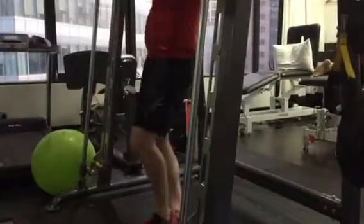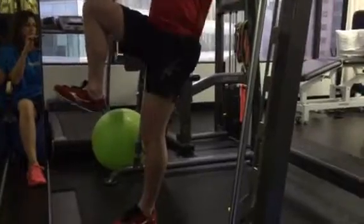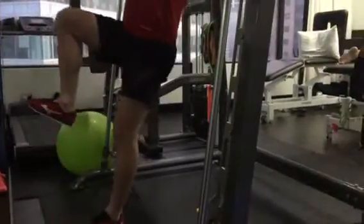This is called a Smith Machine. Firstly, we're going to get this in like so, right knee up, and you'll go through and do a reverse squat position.